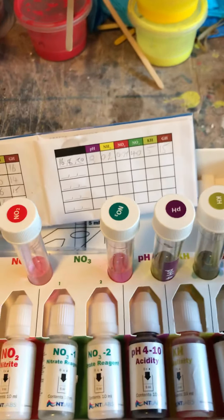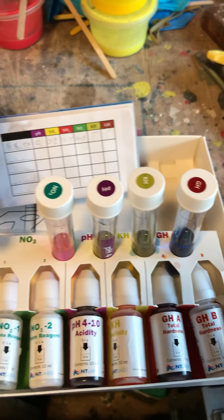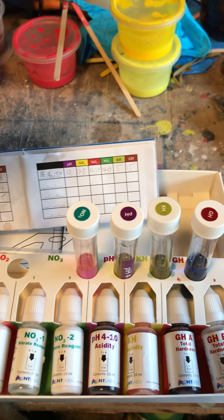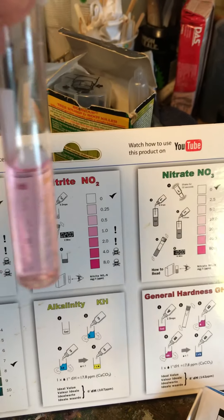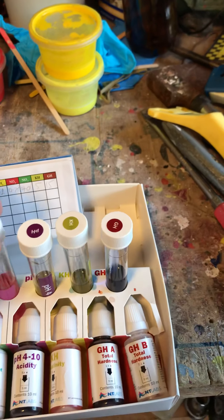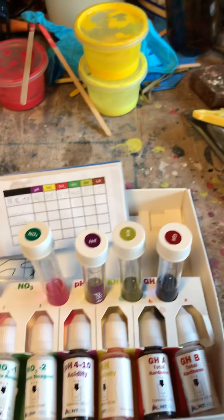Moving on to the next one — nitrite. That's always roughly coming out at about 0.25. It's always like that.